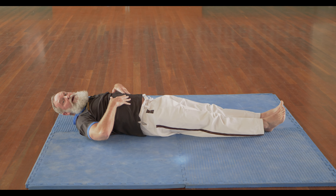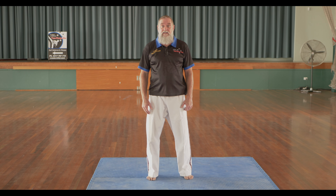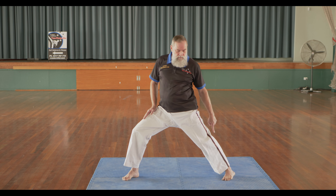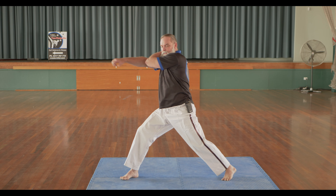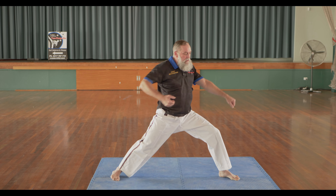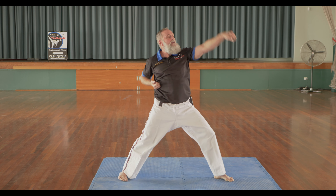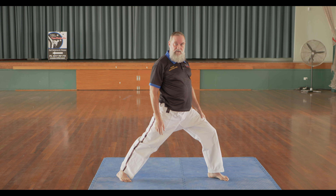Next we'll get into some punches and stances. These basics we normally do up and down the hall can be performed in a stationary position by utilising a horse riding stance. If you pivot across into a forward stance, ensuring one leg is dead straight and the other is bent, you could be performing a lower section block — reload and block, pivoting onto the other leg, loading and blocking, moving into combinations: lower block, raising block, reverse. Have some fun, make up different combinations you'd like to try standing in a stationary position.